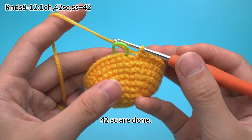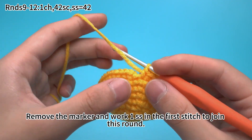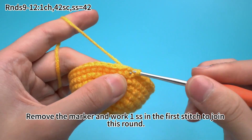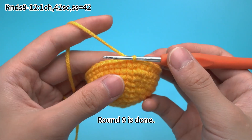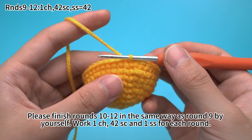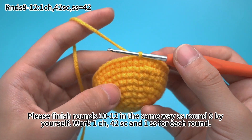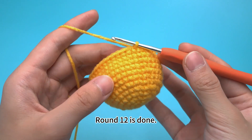42 single crochets are done. Remove the marker and work one slip stitch in the first stitch to join this round. Round 9 is done. Please finish rounds 10 to 12 in the same way as round 9 by yourself — 1 chain stitch, 42 single crochets, and 1 slip stitch for each round. Round 12 is done.